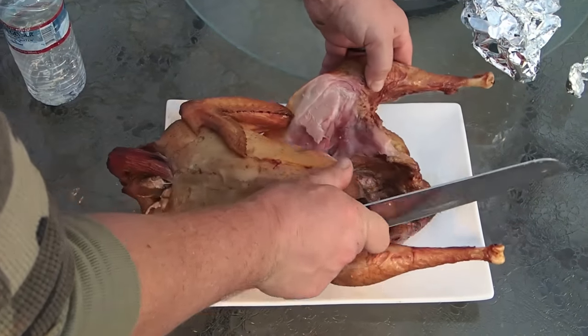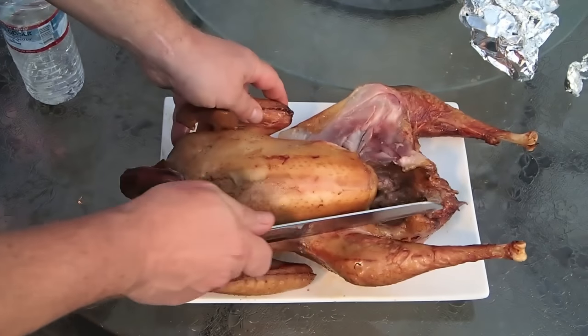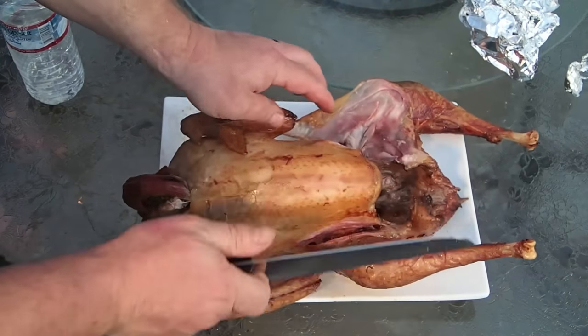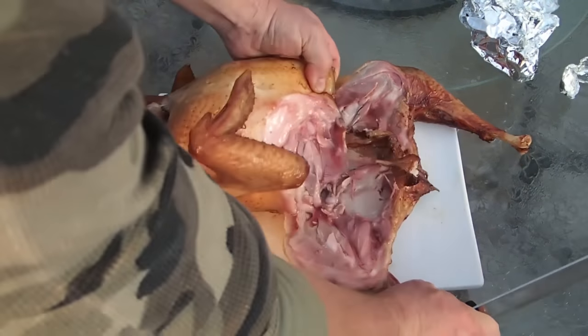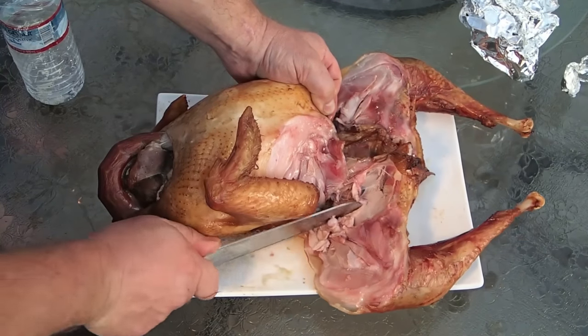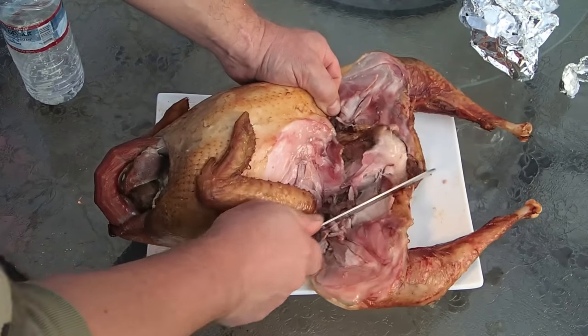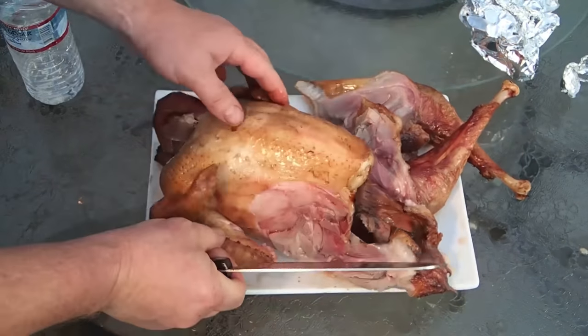That turkey looks really nice — it's still smoking. The breast is white but everything else is a little bit darker. And just so you know, when you see how red parts of the meat look, it's not that it's undercooked — that's just the color of the meat from the smoking process.